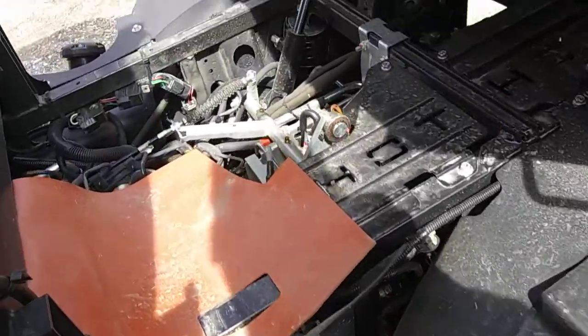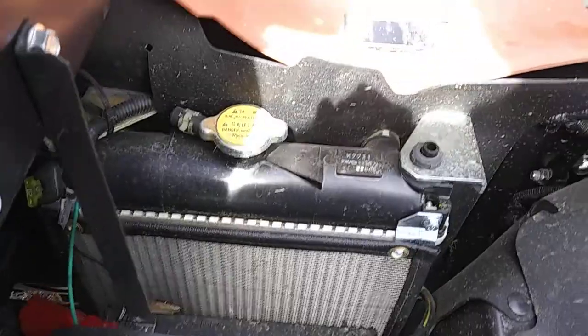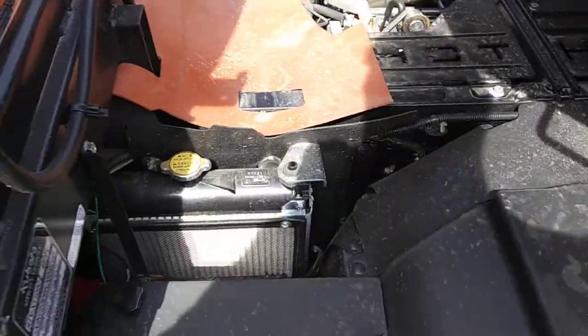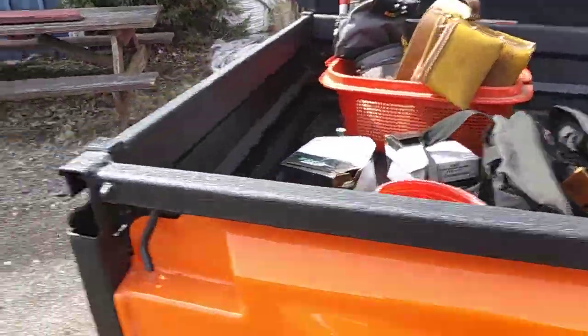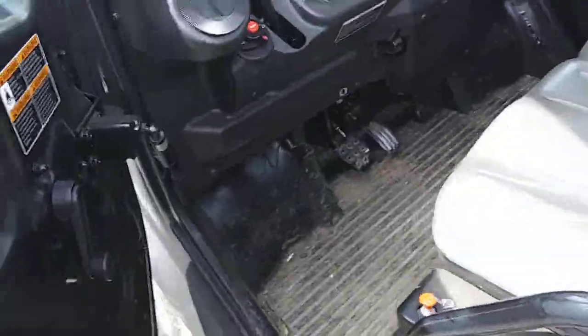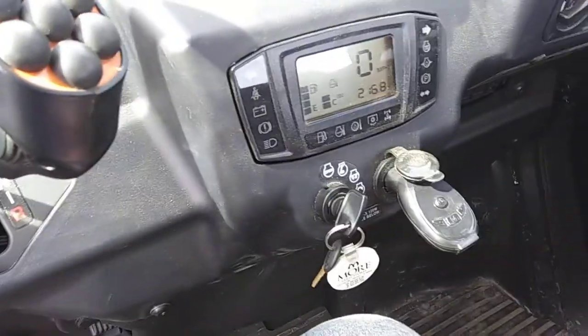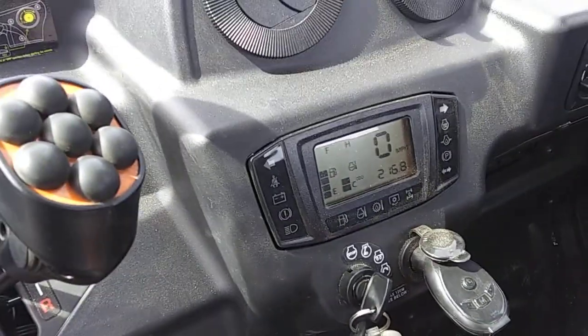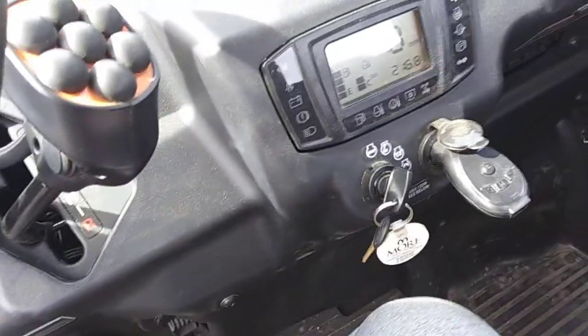It's got a 0.9 liter three-cylinder engine — there it is. Let's give it some revs now, see how it sounds. Sounds very nice. Gotta love that 0.9 liter diesel.